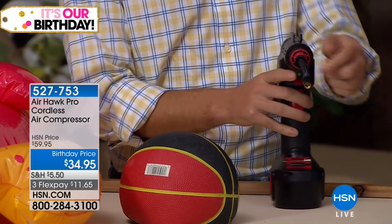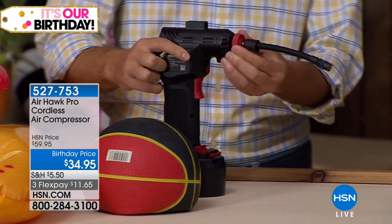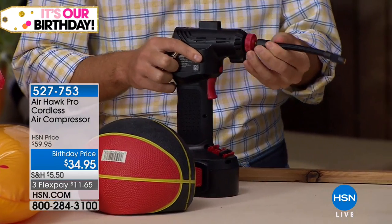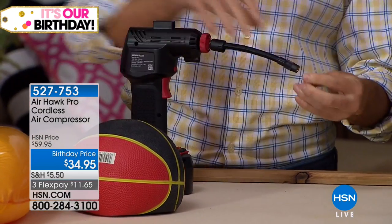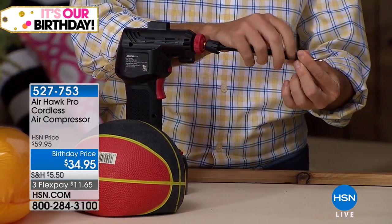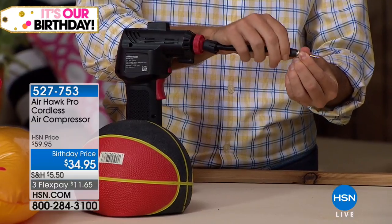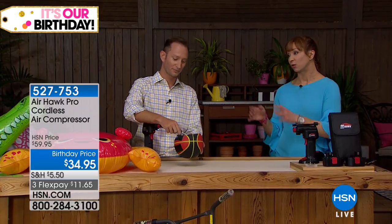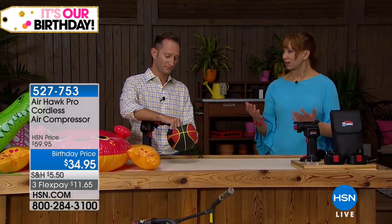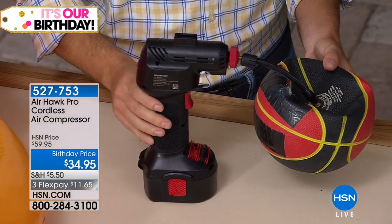How many times have you pulled up to that little compressor at the gas station? First of all, you don't have any quarters — then you're feeding quarters and feeding quarters. I don't trust those little gauges they have on those things; I don't feel like they're accurate. Whether it's safety — here in Florida when it's so hot, you can lose tire pressure a lot faster than normal — or conversely in Minnesota when it's really cold, you have to make sure your tire pressure is calibrated as well.